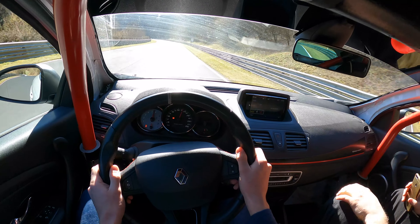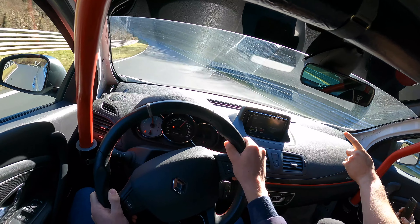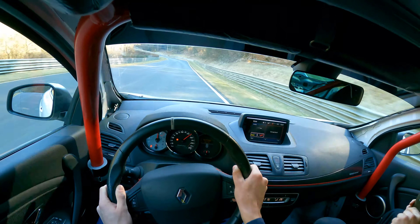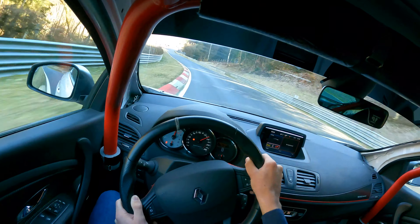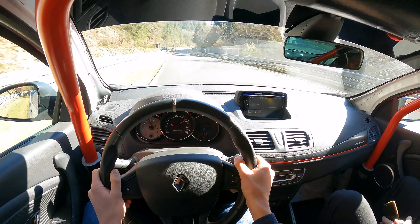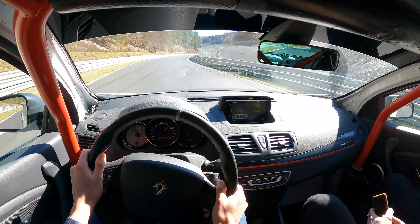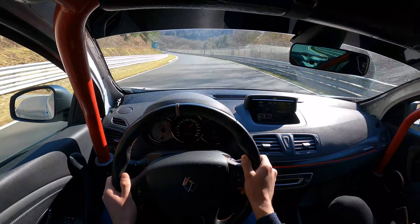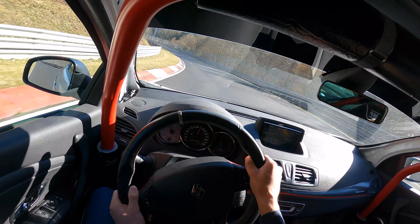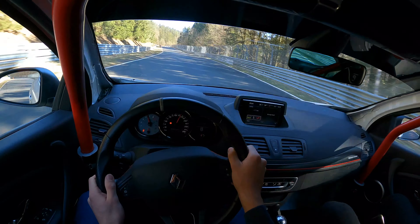All the way up, nice and fast. Aim for the toilet. Stay right and do not come off the power — trust me. In, in, in — power, power, power. Good corner coming up. Rear tyres are getting cold again. Keep the power on here. Drop the cog. Stay to the right. You've got power now, get on the power.